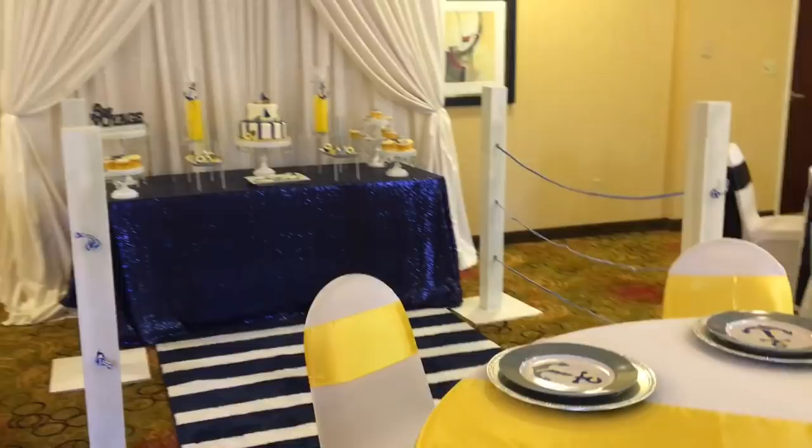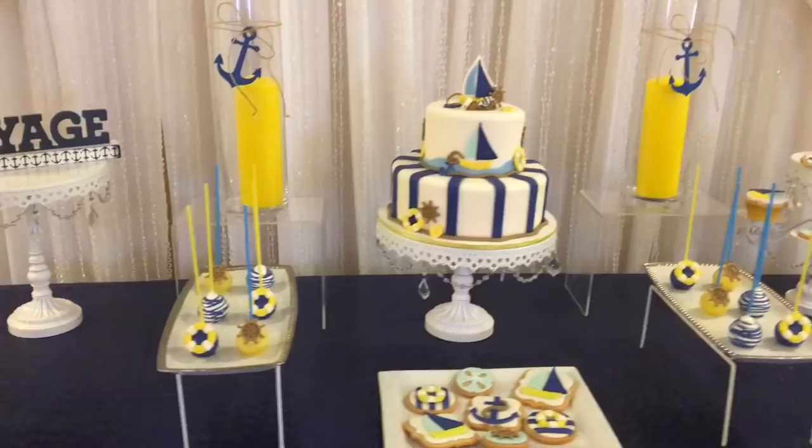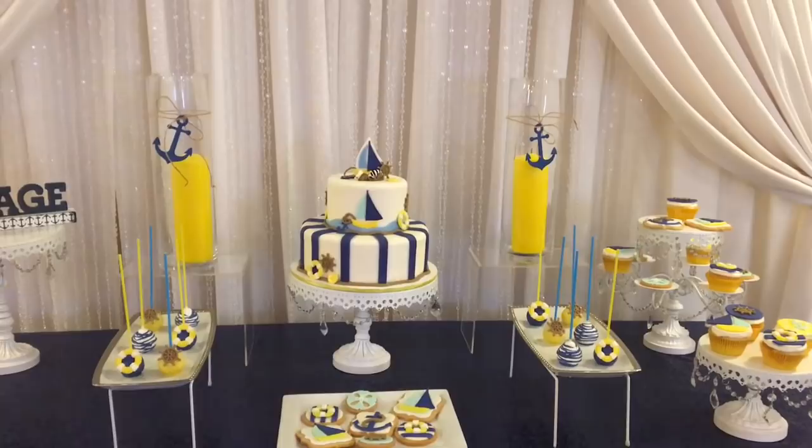And so here is the candy table. This is the part I was most excited about. Her godfather built these little — I don't know what you want to call them, but they're like the wooden structures that lead to the pier. I thought that was super cute. And here are all the sweet treats. You guys know Rachel from Hot Mama Bakery does all of my treats, and I absolutely love them.